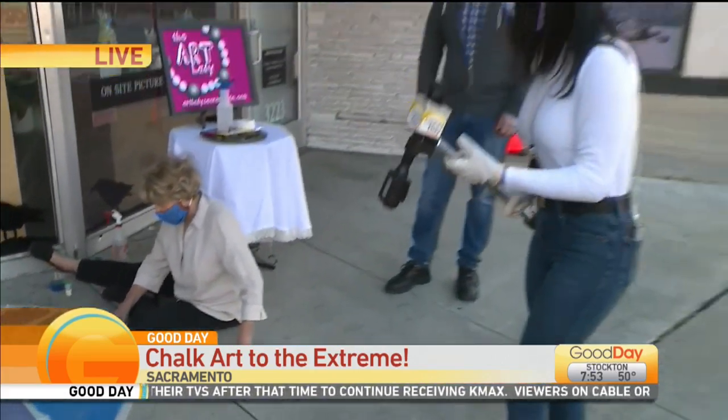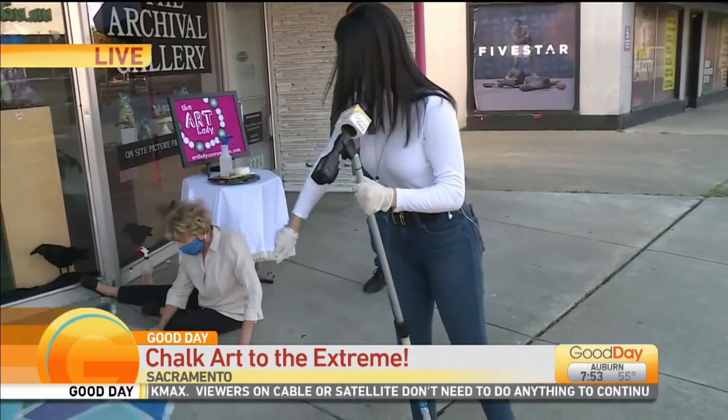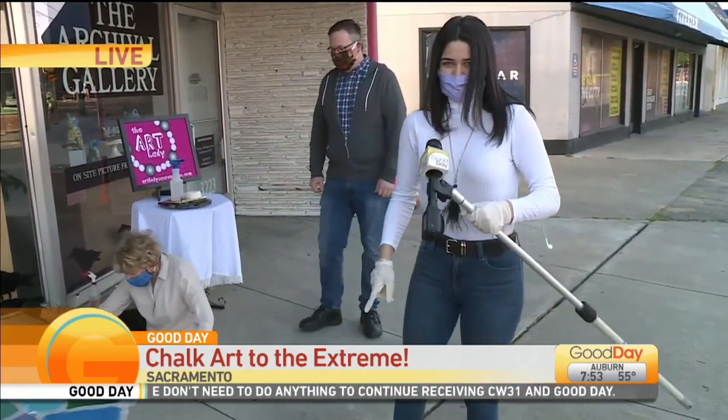Don't forget the glitter! Yes, don't forget the glitter. So I'm going to go help these ladies out and take off this tape so we can look at this beautiful piece. I'm going to toss it back to you.